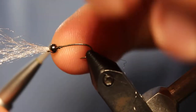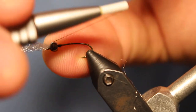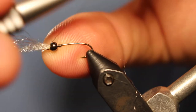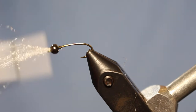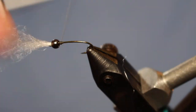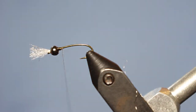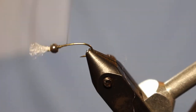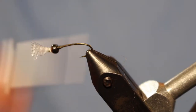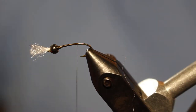Grab your bead and bring it all the way up — you can kind of push it into those fibers a little bit. To get your thread over, just go ahead and take a soft wrap over the top. You can pinch it with your other finger to secure it, and once it's secured go ahead and take some tight wraps behind it. I like to shorten this up a little bit — it's not going to be the final length, just so it stays out of the way as we tie this fly.